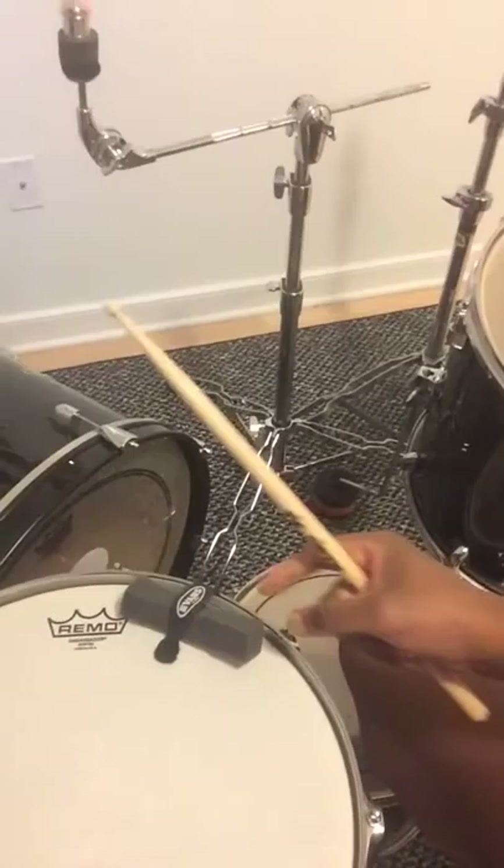You're about to hear how awesome it sounds. Because this room is so small, I did have to turn my snare off in order to hear the resonance — otherwise it was vibrating my snares and everything, which is actually a good problem. I figured that out.